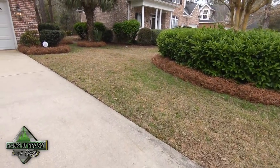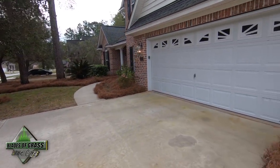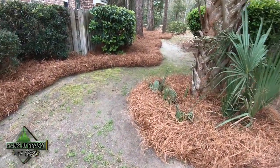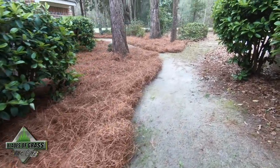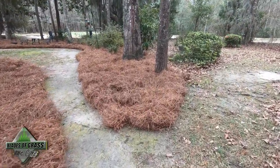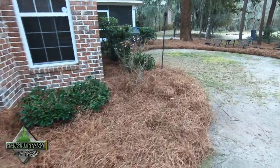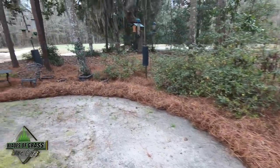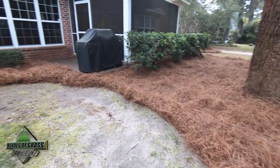I'm going to walk you through real quick and show you. This will compress and make a nice four-inch tight seal to minimize the weeds from germinating. And it hides all the imperfections — look at that. To me, this is the best kind of mulch that you can use in a location like this.